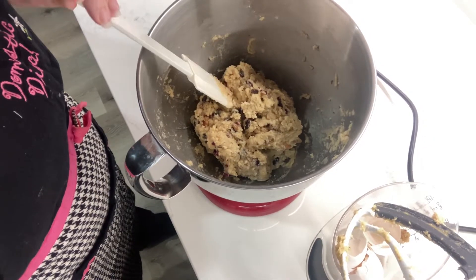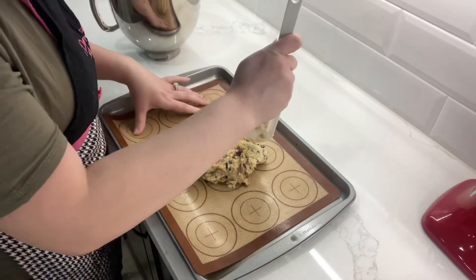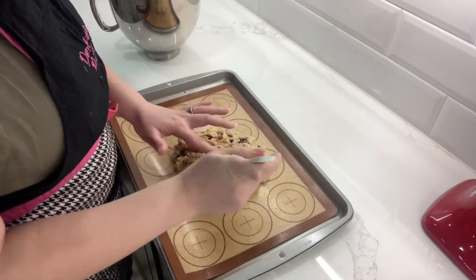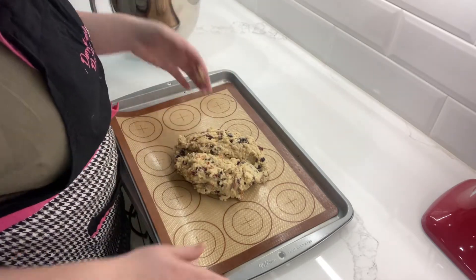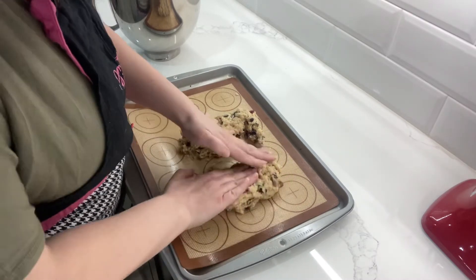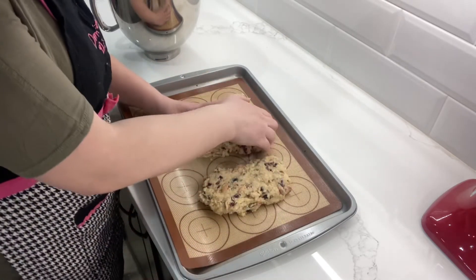Everything's combined — there's no white flour stuck to the side of the bowl. Now we're gonna transfer it onto our lined baking sheet. I'm going to cut it in half and then form it into two evenly sized logs. The reason they need to be even is because you are baking them together, and if one is bigger than the other they won't cook the right way. I'm pressing each piece into about 10 inches by 3 inches.